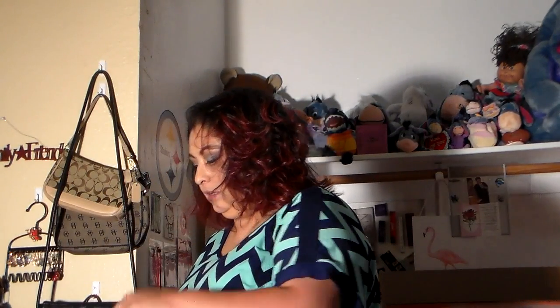It's a 2017 mini catalog. We also have your customer order forms and your quick start challenge.